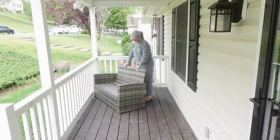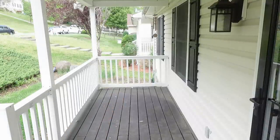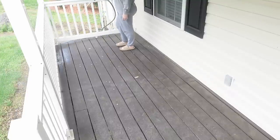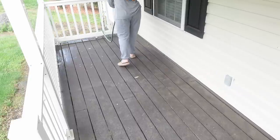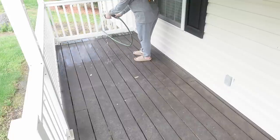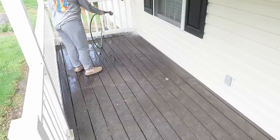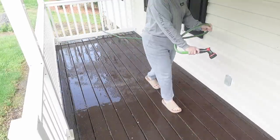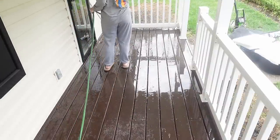I also wanted to talk about the cushions for this little bench. It's not a normal sized bench — it's more compact. I had gone to Target, Walmart, and Marshalls and actually bought two or three different cushions to replace the ones on there, but they were all too big. I'm going to have to get the measurements and find something online. The current ones do come off and go in the washer and they're perfectly fine, so I just went ahead and washed them.